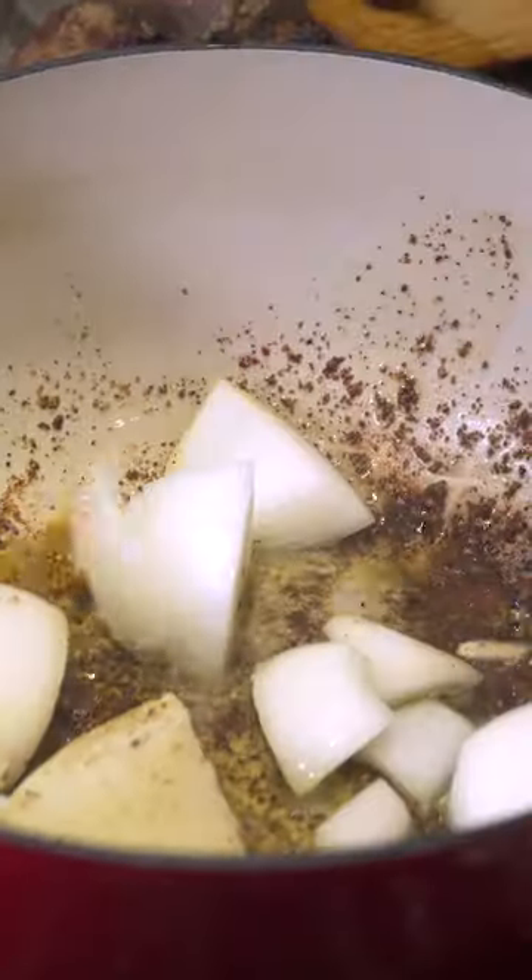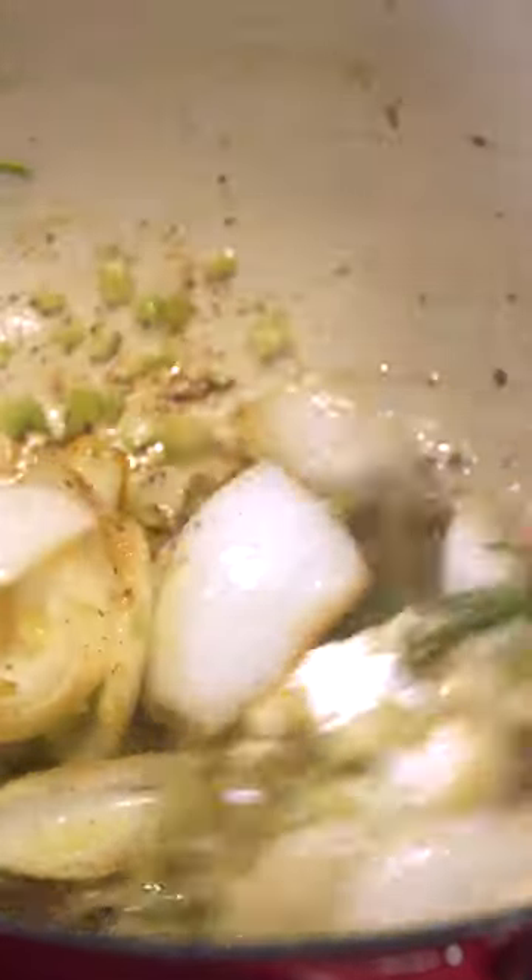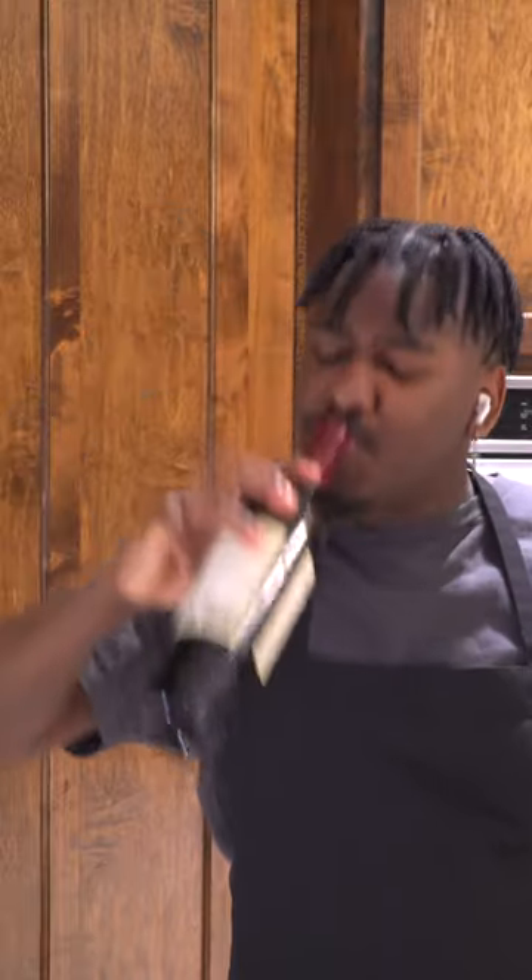Remove the chuck roast, add some onion, some garlic, rosemary, and celery. Then give that a mix in that fond. Deglaze with a red wine — take a little sip, no one has to know.